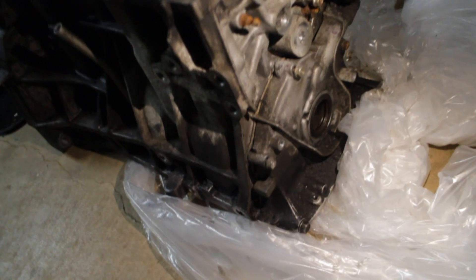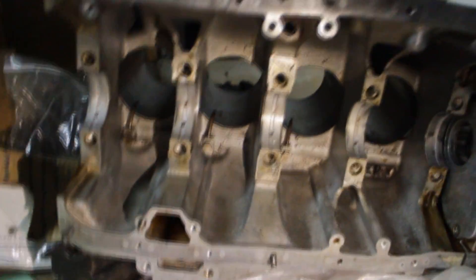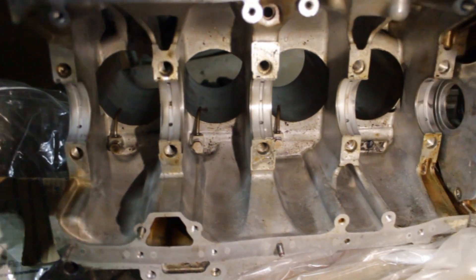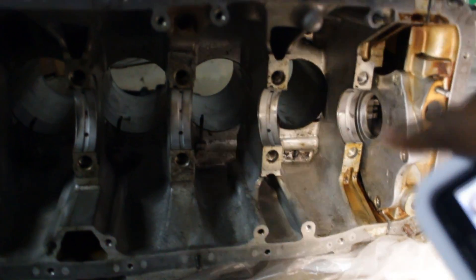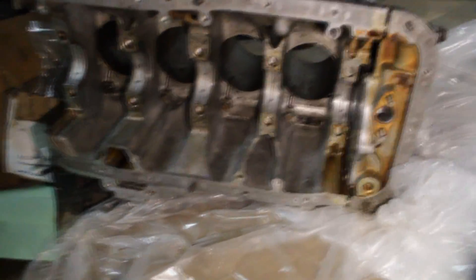I'm going to be sticking with a stock bottom end and a built head — ported and polished — because you need all the power you can get out of this engine. So 170 horsepower with just a built head, stock bottom end, and a B16 transmission is what I'm going for. I chose the B16 because it's cheaper than Type R parts, which are way overpriced.